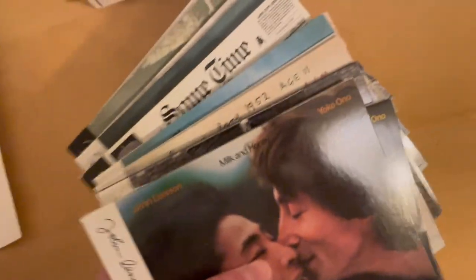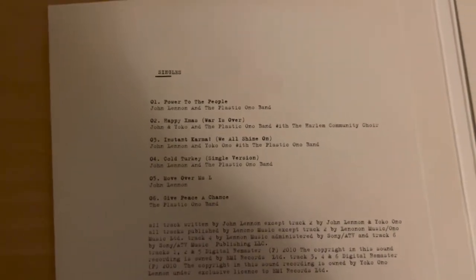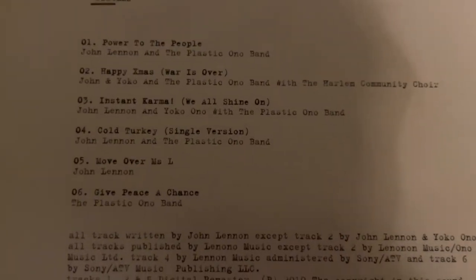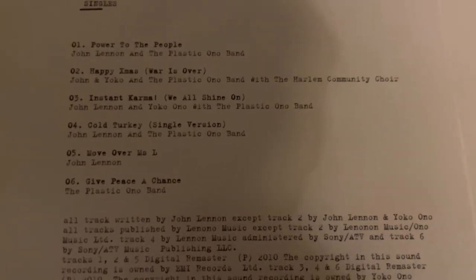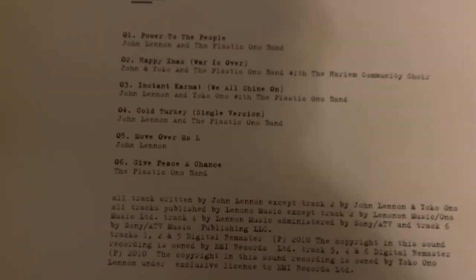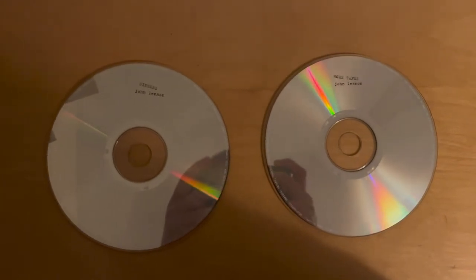Now that we've gotten the main albums out the way, it's time to look at the last two CDs in the set: Singles and Home Tapes. Nothing much to say about these. Singles include Power to the People, Happy Xmas (War Is Over), Instant Karma (We All Shine On), Cold Turkey, Give Peace a Chance — all his famous non-album tracks — plus Reverb For Mrs. Hell, which was the B-side to his cover of Stand By Me from Rock and Roll. Home Tapes are outtakes and home demos that were not used.